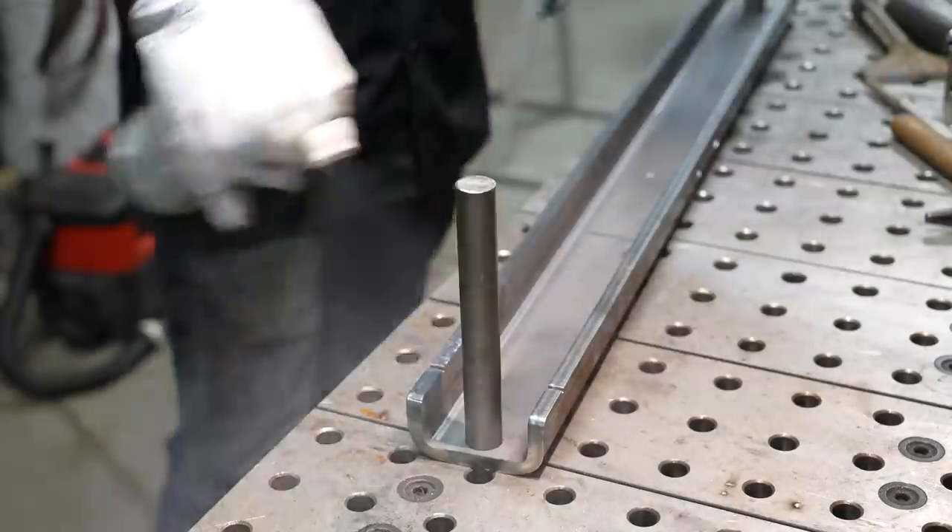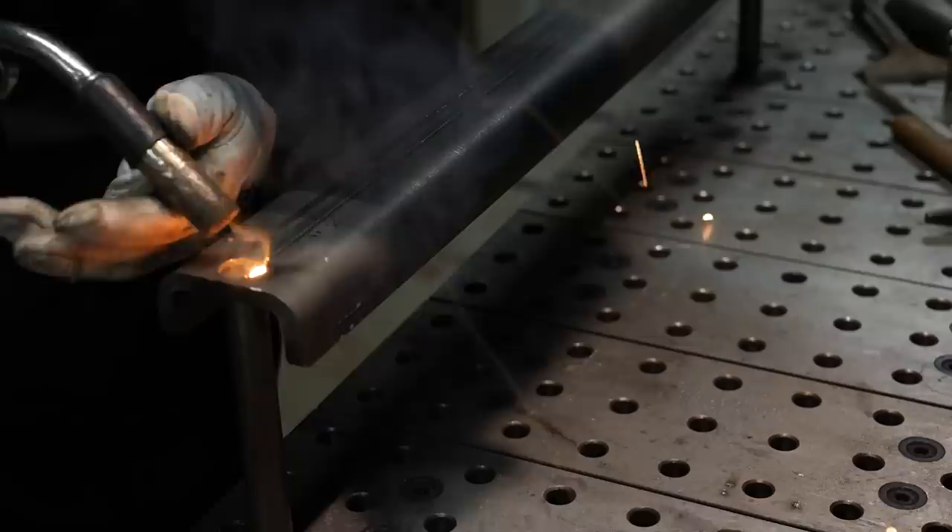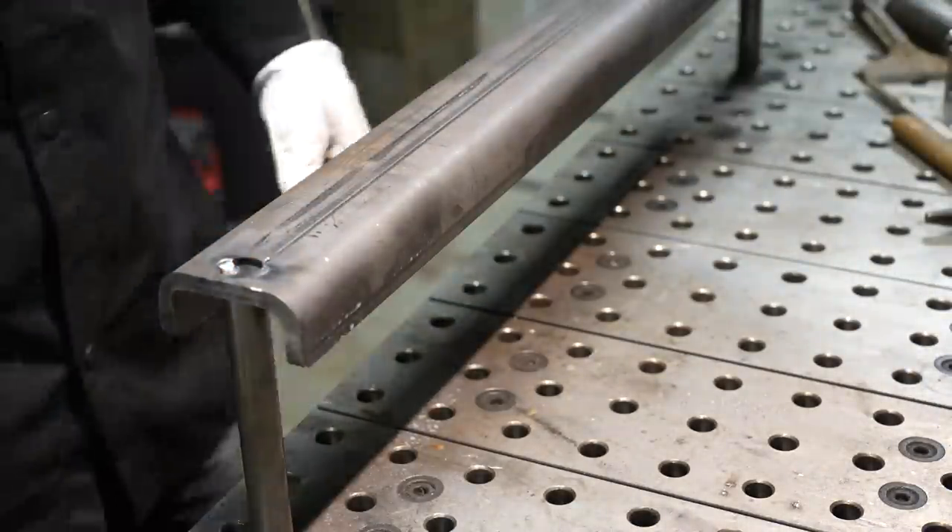If you're not familiar with what a press brake is, essentially it is a hydraulic or flywheel-driven unit that can bend heavier pieces of plate than like a traditional bending brake.